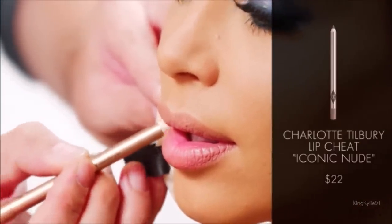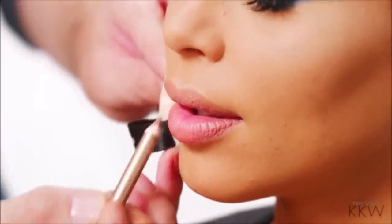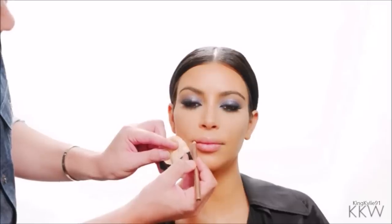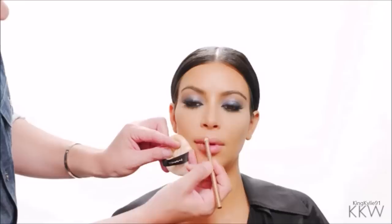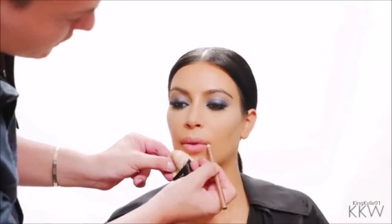I'm going to start out on the very outer corner. I'm going to bring it down towards the center of the lip here, and the same thing on the top, starting at the outer corner, bringing it to the center of the cupid's bow there. This is an easier technique when lining the lips, because you can do the same exact thing on the other side, and then meet up in the middle and attach the two sides.